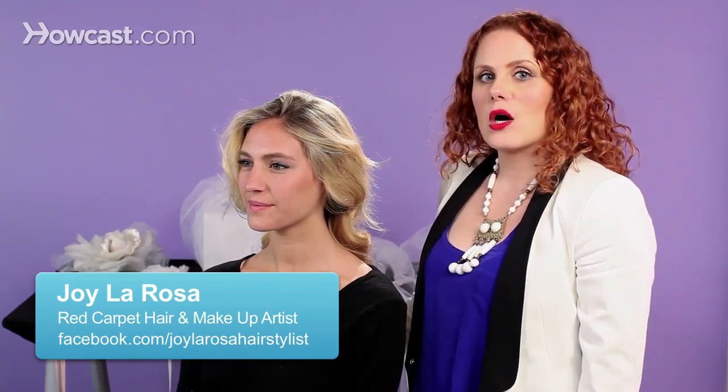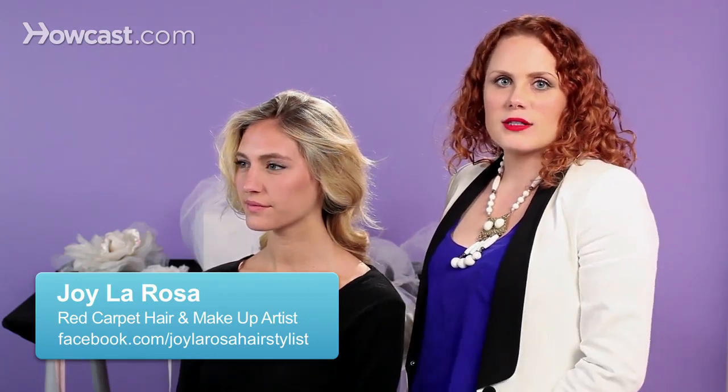Here's a beautiful hairstyle for long hair. If you want to wear your hair all down for your wedding and want a really polished, elegant look, this is a beautiful way to go.